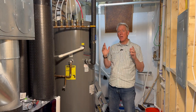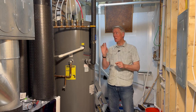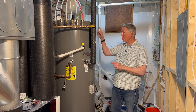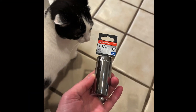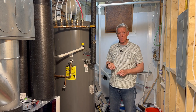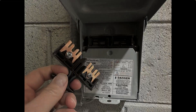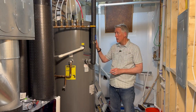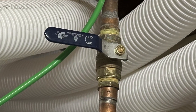Today is heat pump water heater anode rod checking day. I missed that opportunity when I cleaned the coil recently, but I'm going to open it up again today. I've got the tool I need — the 1 and 1/16th inch socket — and I am all ready. But before we open the top and get in there, there are a couple of things we have to do first. One, turn the power off. I've done that — I've got the disconnect disconnected, so the water heater has no power right now.